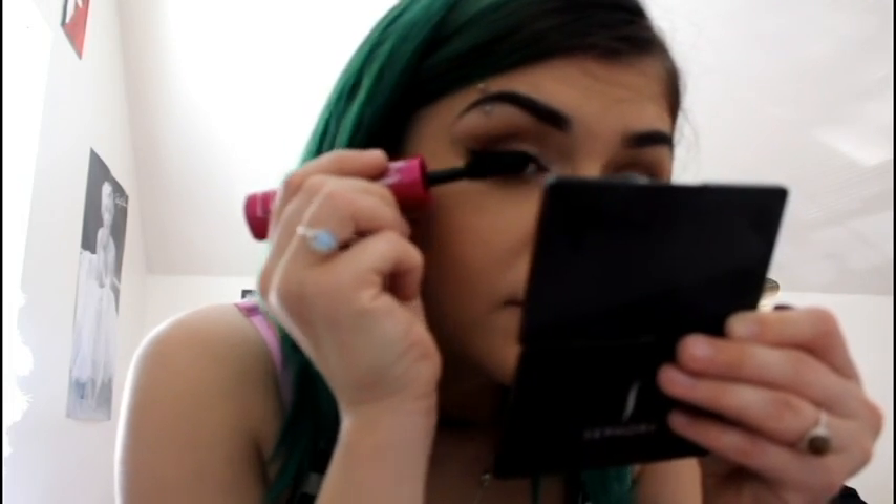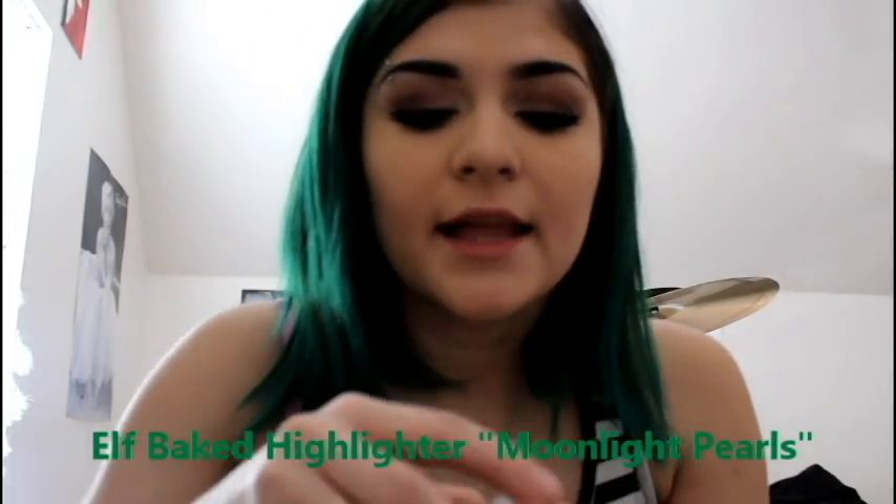My eyelashes are naturally super long so all mascaras tend to look alright on me — that's why I switch all the time. Then I use step 2 and I really like to use this e.l.f. highlighter. I get two fingers worth because it's really glimmery. I put it on my cheekbones — you can't really see it in this lighting but in the light it looks good.